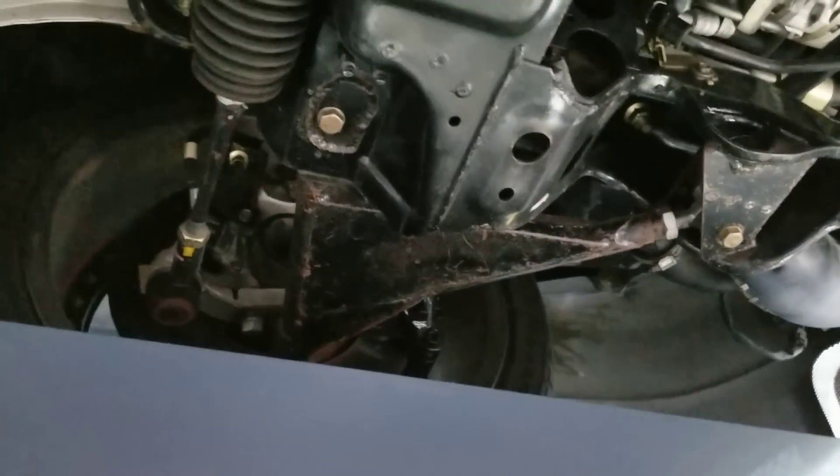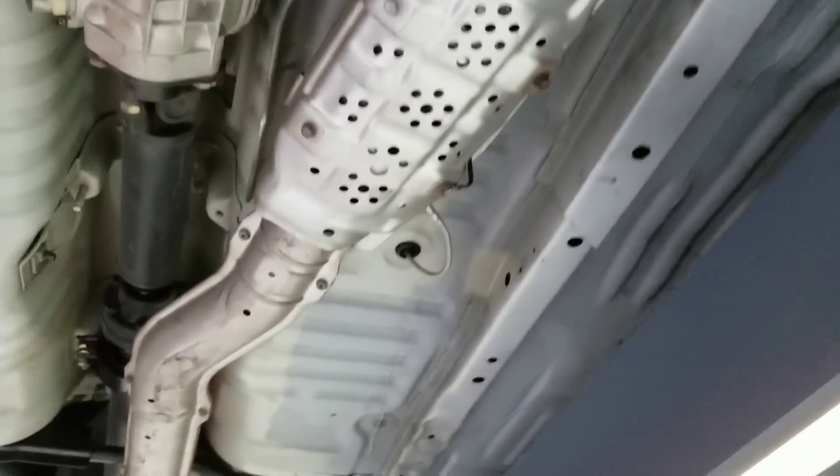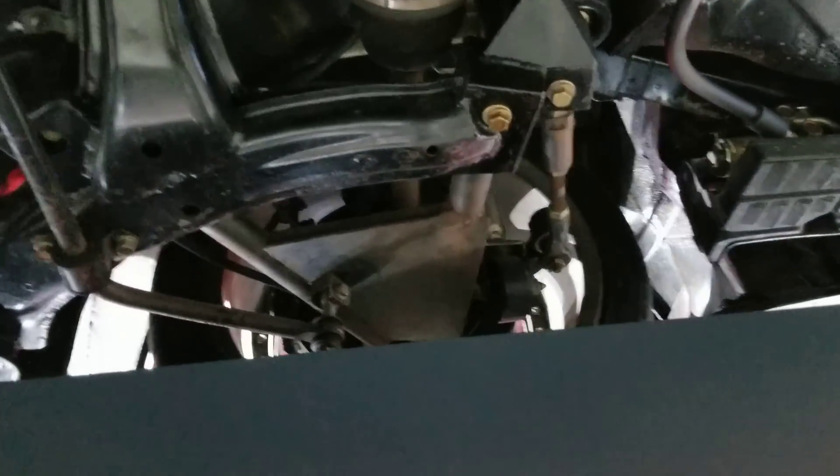It has fabricated lower arms. Stock front pipe, stock the rest of the exhaust. It's a V-Spec diff, but it has fabricated lower arms there, probably for the Y-body.